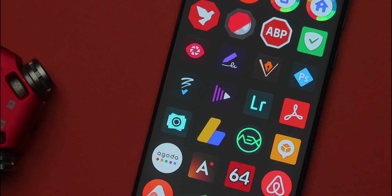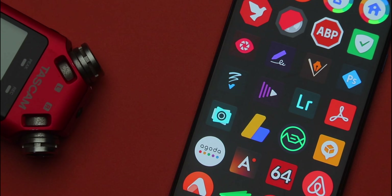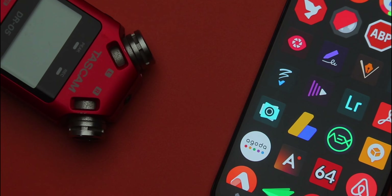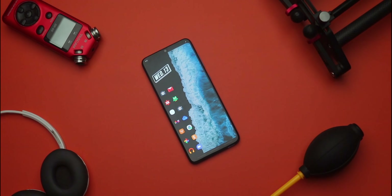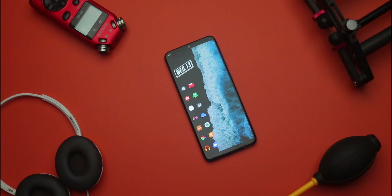Moving on to the icon pack — I'm using Slice icons. The Slice icon family has amazing, colorful-looking icons and it really brings this setup to life. As you can see, the wallpaper is dark-looking, and having colorful icons is going to make the icons pop on your display. So if you want your setup to pop, this wallpaper combined with the Slice icon pack is going to do the magic.